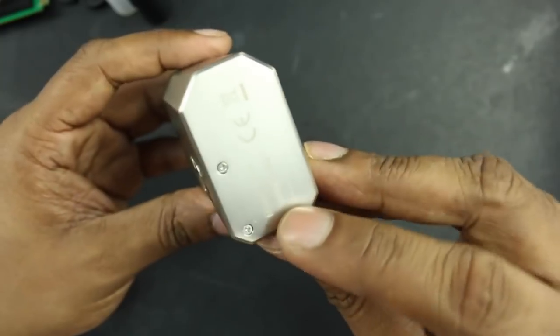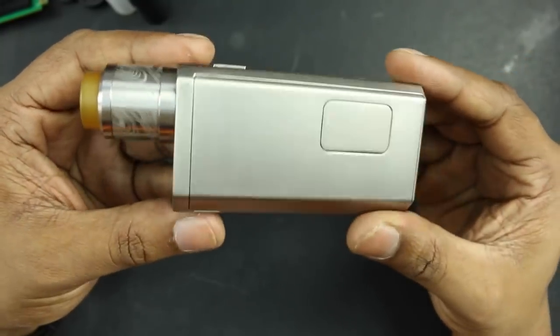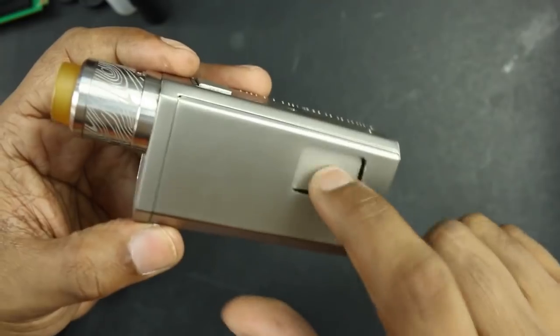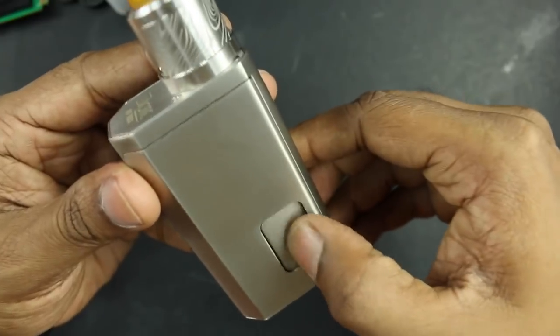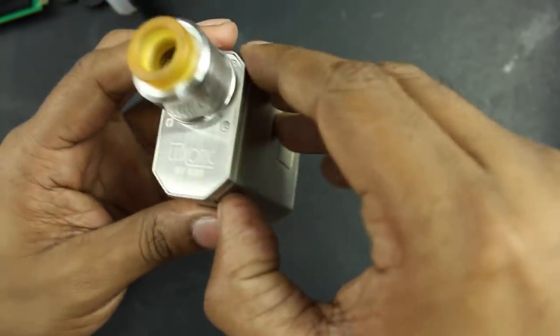The fire button is nice and clicky. At the bottom, manufactured by Wismec. On this side you have your squonk hole, with this little cover piece. This is super annoying. To press the squonk bottle you squonk it this way — well, actually let me show you how it works. You can remove this part and just push it out — it's held in place by four magnets.